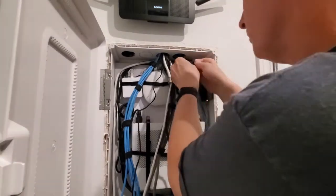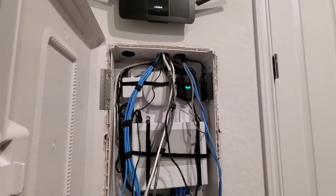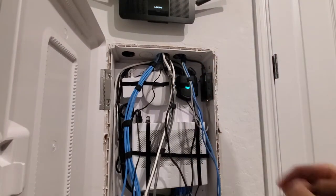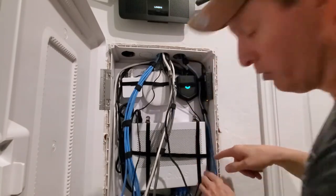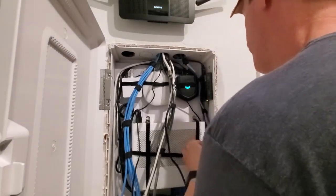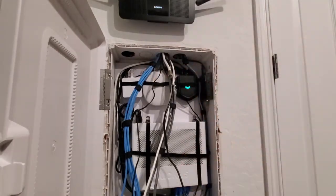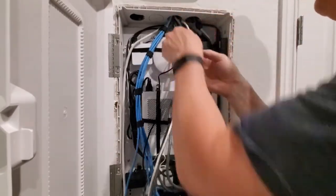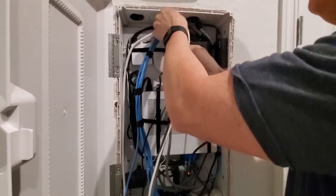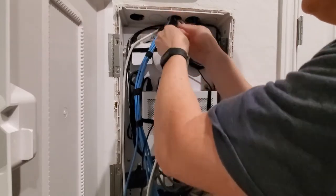The wires on the right side of this panel connect mostly to the devices on the right side, so it just makes sense to run them down the right. The left side is done — let's work on the middle. Anytime you have extra cable in a network install, you can stuff it up into the wall cavity. There's plenty of room behind here for these wires.